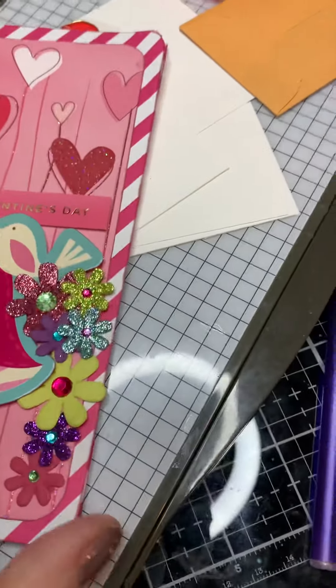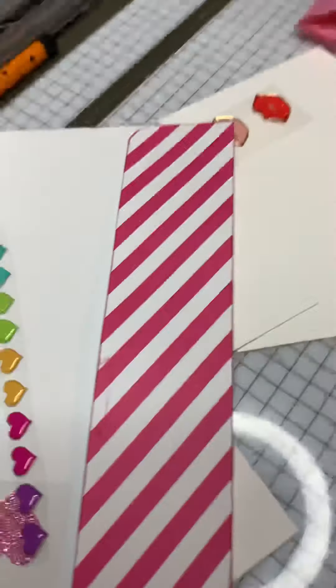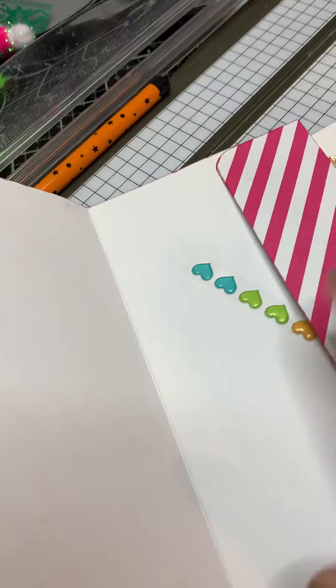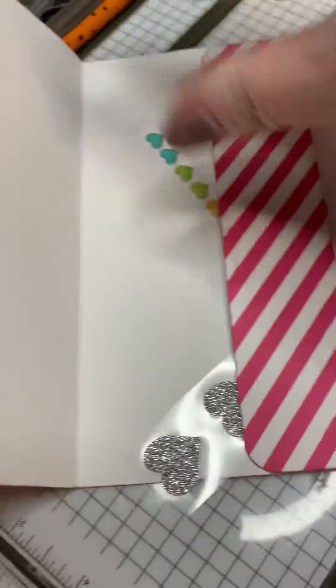Something I did different on the inside is I made a pocket — a side pocket that I can load up some goodies in. That's probably about an inch right there. Yeah, that's an inch. Sorry, I moved around so much.